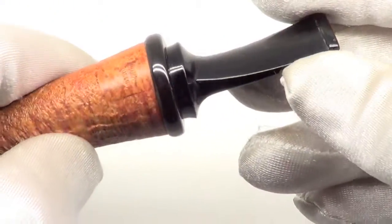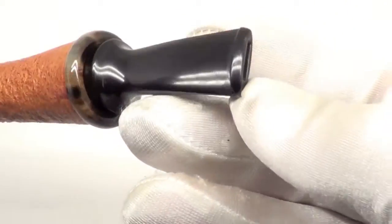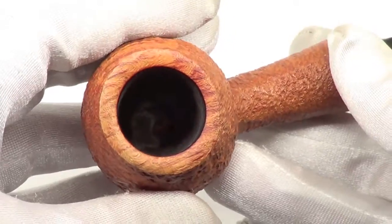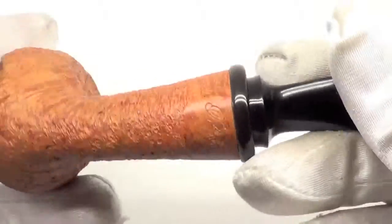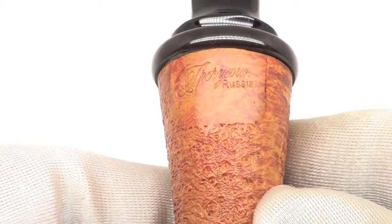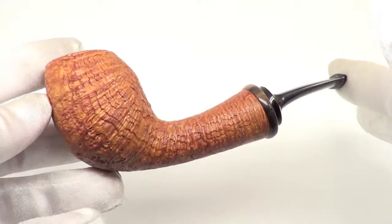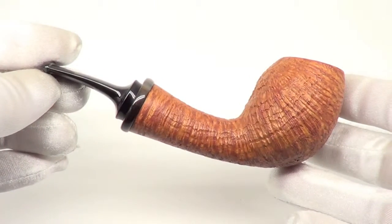The shank has a ferrule on the end of it. The pipe is marked Grachuken Russia — so there you have it, a beautiful brand new pipe from Vladimir Grachuken, ready to be enjoyed by its first owner.